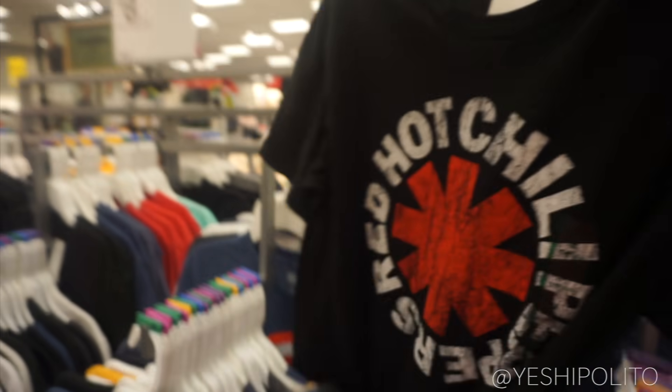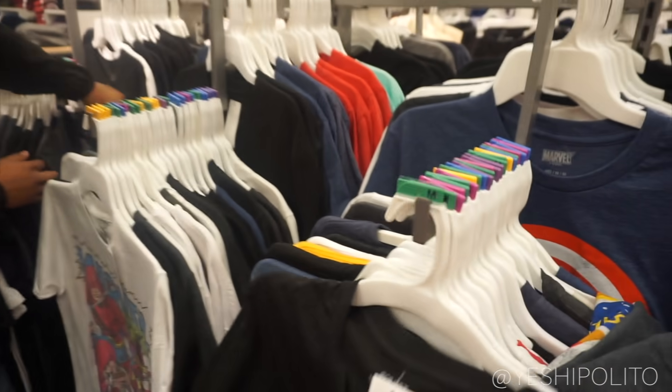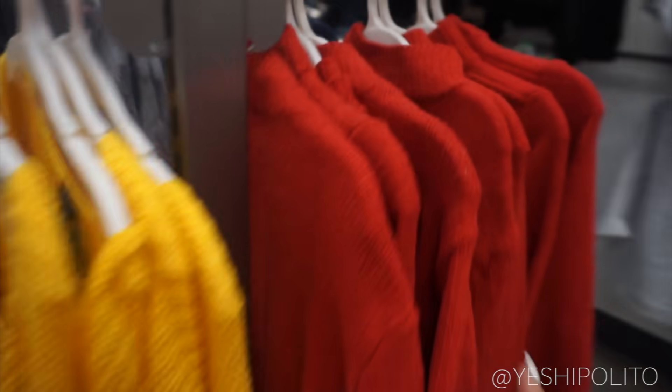We're at the graphic tees and they're on sale. I've worn this one before and a lot of people ask me where I got it — I got it here — but I already have it so I'm not gonna get it again. I had to come to the clearance section. Oh, yellow — yes! These are super cute too.